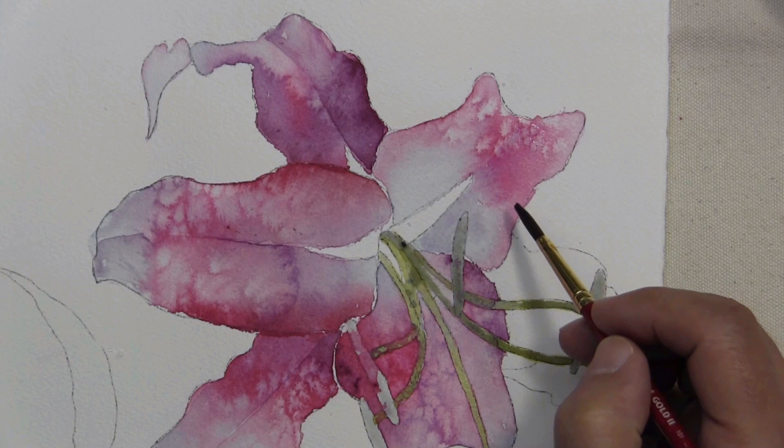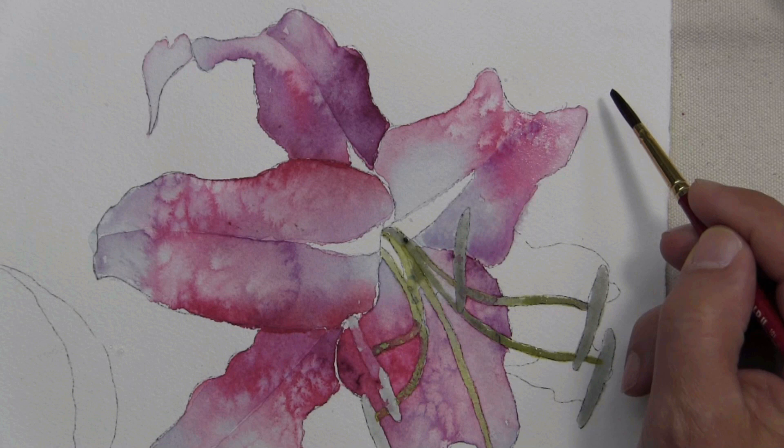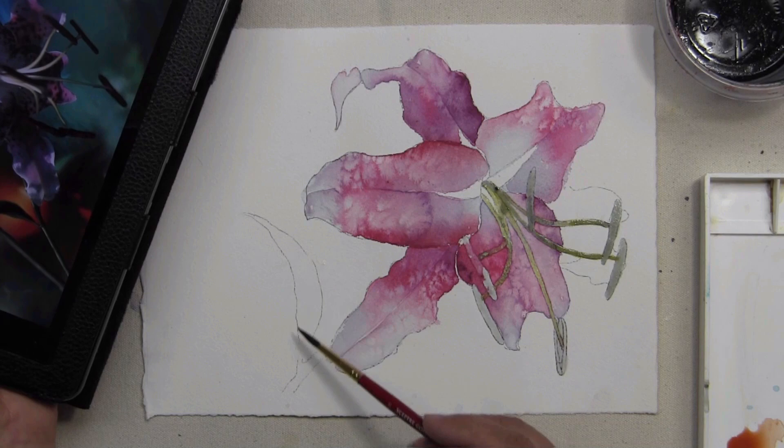As I say quite often, I'm paraphrasing the visual information that I see in the flower — I'm not trying to copy it exactly. I'll let it dry. At this stage of development, it would be a nice time to begin to introduce the green of the stem and the leaf.